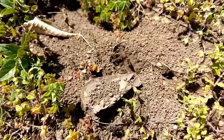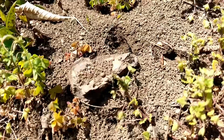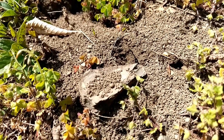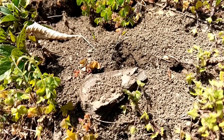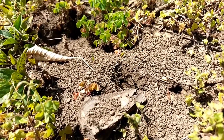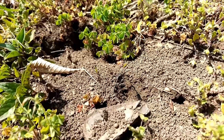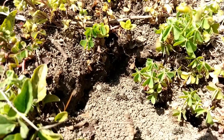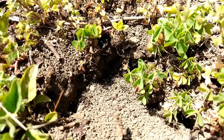Essentially, this means that Raptiformica queens sneak into Serviformica nests that are in the early development phase, kill their queen, take her place, and make the workers work for them instead. This is true for many Serviformica species though.